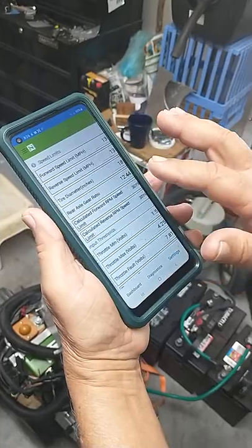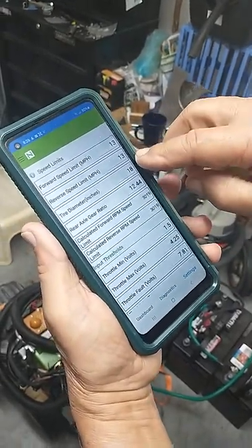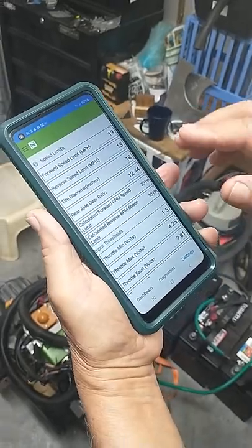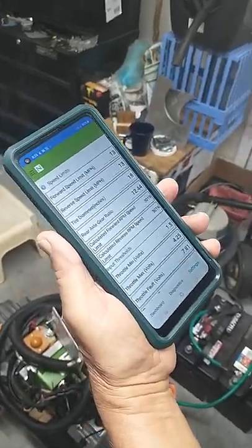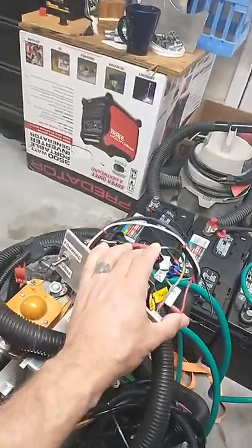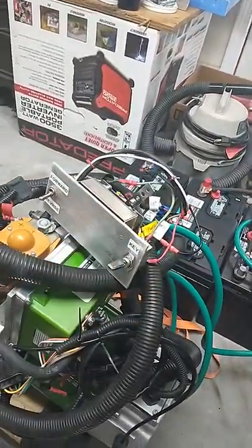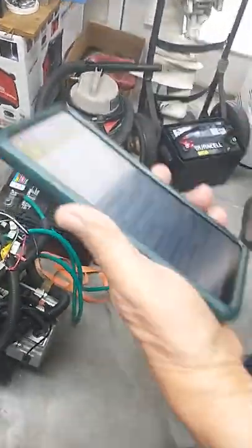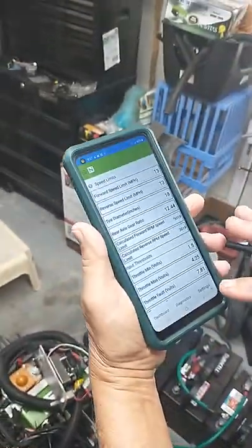I've got it set at 13 miles per hour both ways. That's probably about right for a boat. If you want to go faster you can change that — raise those speed limits up. Now we put it in neutral and it'll tell you it's back in neutral.